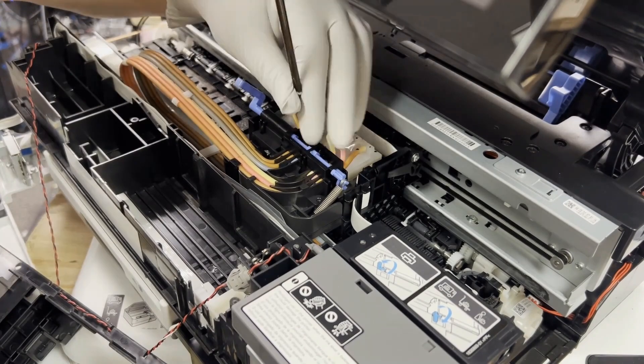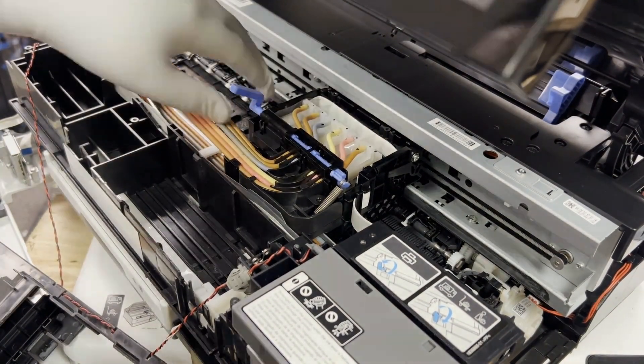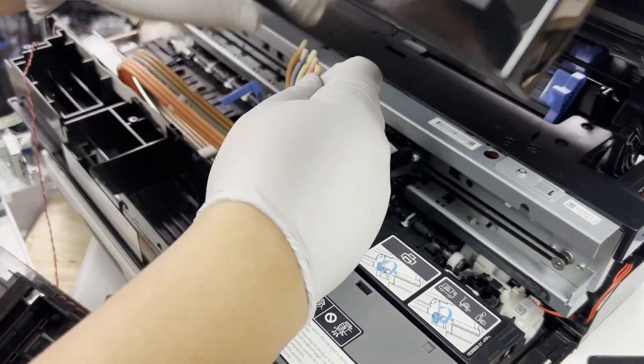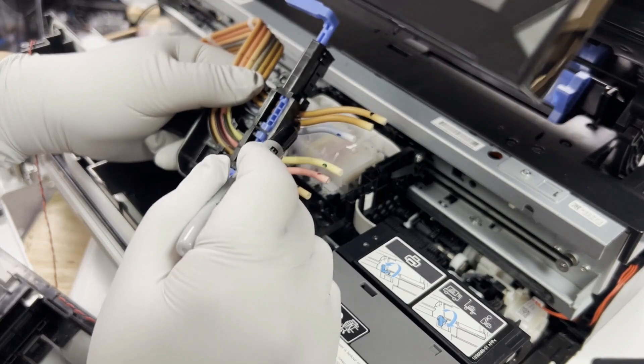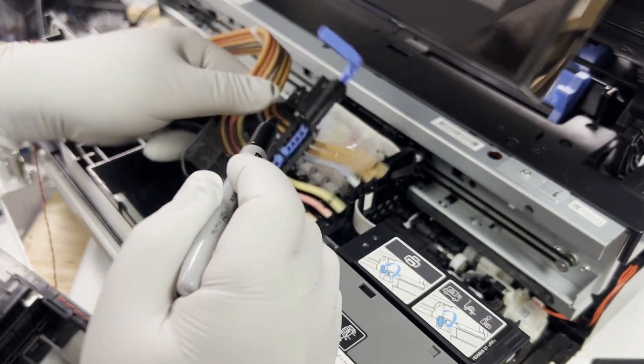For the carriage lock, we remove the two screws. Now we unplug all the tubes and we can take it off. If you plan to reuse those tubes, it's a good idea to have a Sharpie and mark the length of the tube, so when you install you know how to put it back.